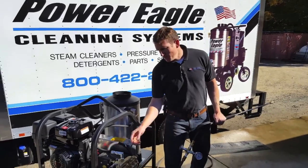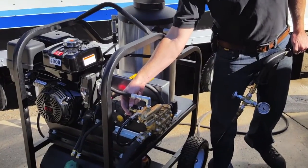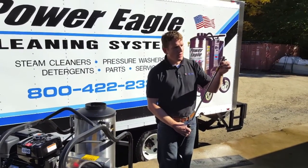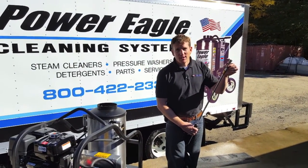Now we're going to show you how the temperature is. We'll open this valve, take out the high pressure nozzle, and put in this steam nozzle right here. Then we're ready to go.